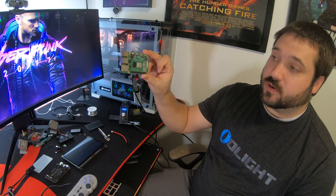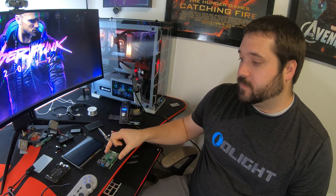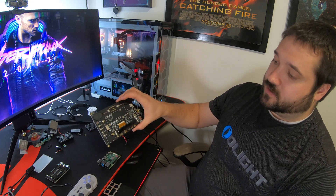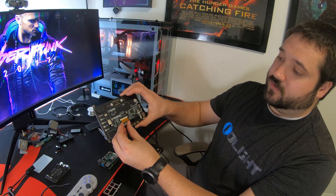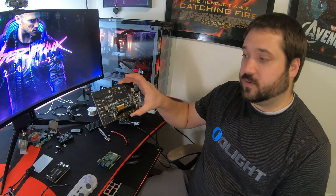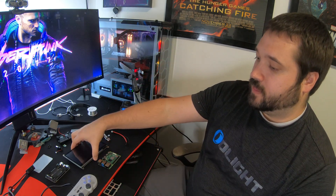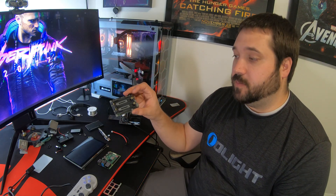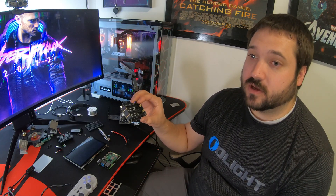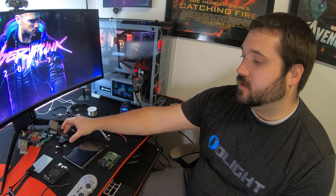This is going to be the brains of the handheld — it is a Raspberry Pi 4. If you don't know what that is, it's basically just a mini computer. This is the screen I'm going to be using; the reason I chose this one is because it's actually designed for this. It's got a real short, convenient little HDMI cable built right into it and two speakers built right into it, so I don't have to figure out audio. I am going to try and have a battery pack integrated into it — hopefully just a standalone handheld, just like you would with a Game Boy. This is cooling for the Raspberry Pi 4 because running games makes it hot.